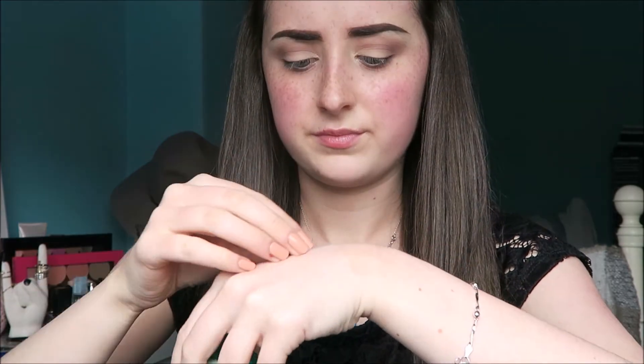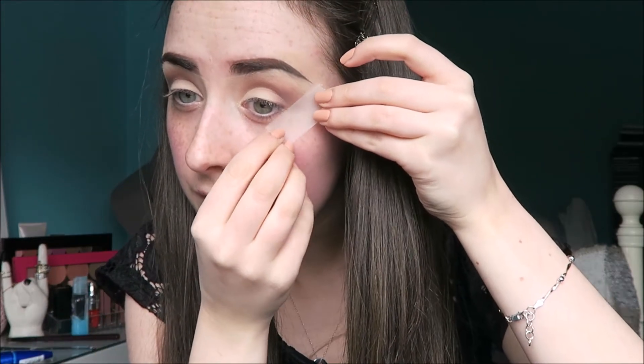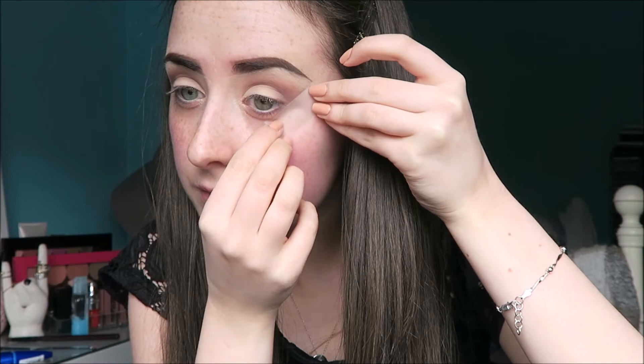Now that my eyeshadow is done, it's time for liquid liner. To keep my wing clean, I'm using a silo tape trick — I put some silo tape on the back of my hand first to remove some of the stickiness, and then I'm just lining it up with the edge of my eye and the edge of my brow.